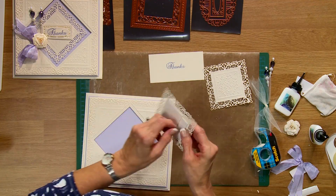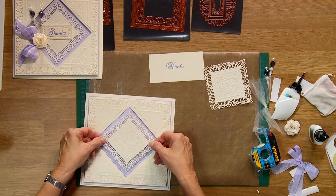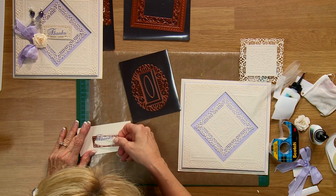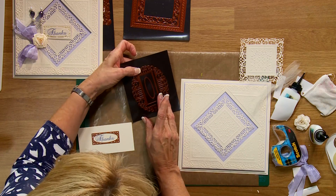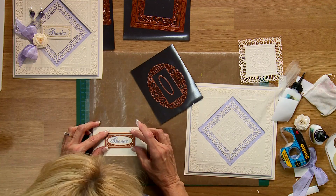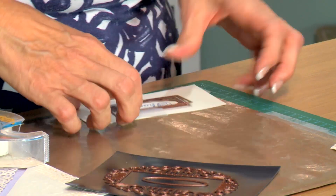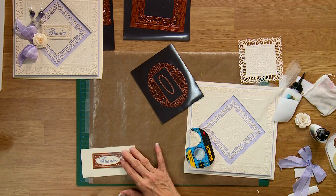Now I went ahead and did one of these, put some mounting foam on the back, and I'm going to leave this one intact and put it right in the middle. I've stamped one of my sentiments and I'm going to use the outside cutting edge with some tape. These dies are done in sections so you can get whatever look you want — if you just want a square you can use just the outside piece, but if you want a little more detail like I do we can cut them together.